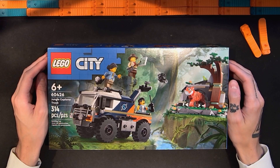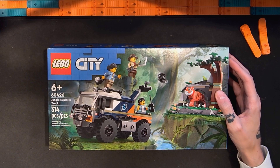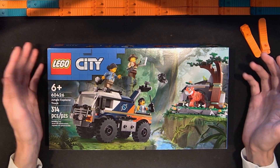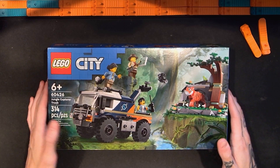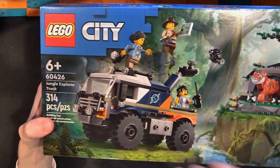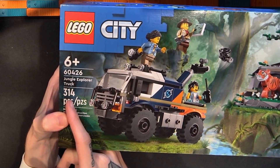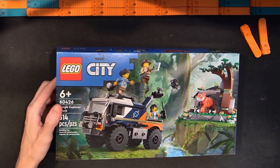Hello and welcome to Sobrix. I'm Adam and this is my channel for reviewing Lego sets, building them, and other Lego related stuff. In this video I'm going to be taking a look at the relatively new Lego City Jungle Explorer Truck set. This is set number 60426. It has 314 pieces and I paid $35 for this set.